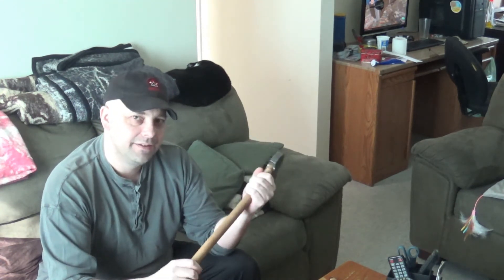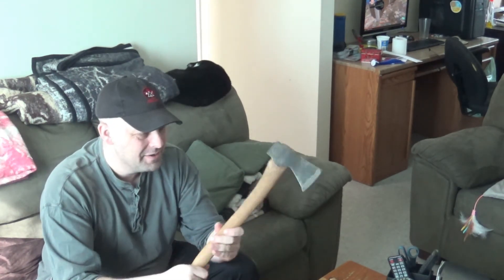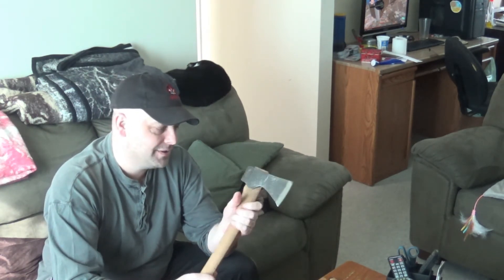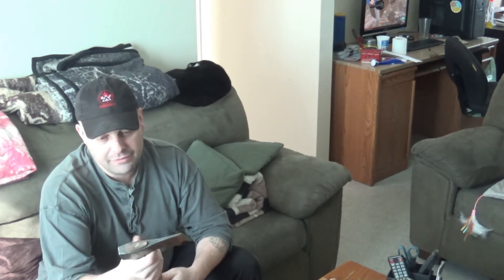They still got a little bit of the stuff left — as soon as I got down low I started using it sparingly so we didn't use it all at once. But like I said, that was awesome. And this is just the icing on the cake. I've looked at these axes many times before and thought, man, it'd be awesome to have one.